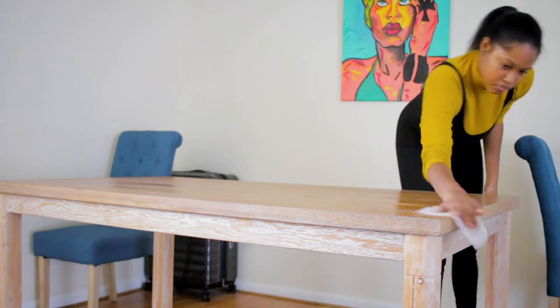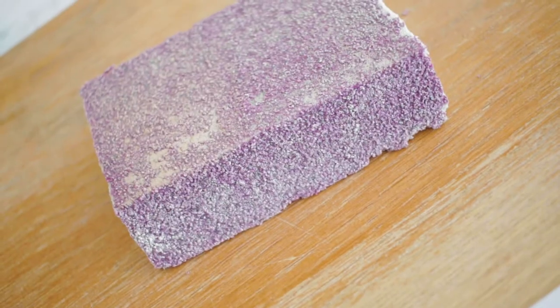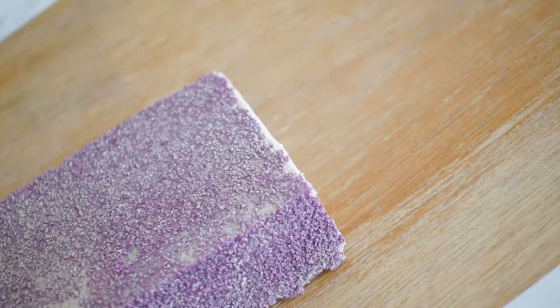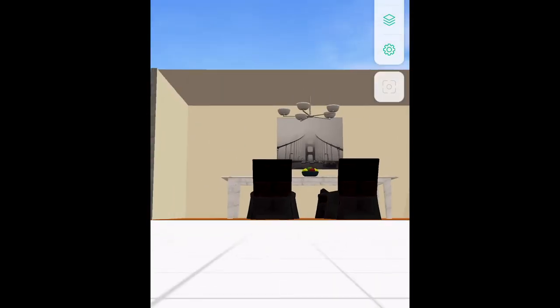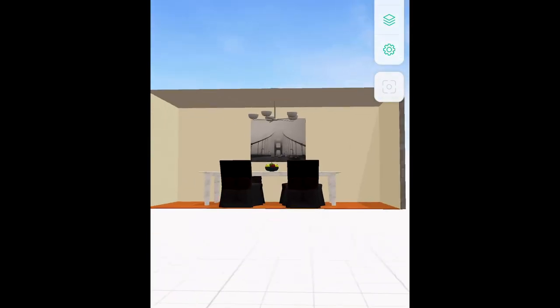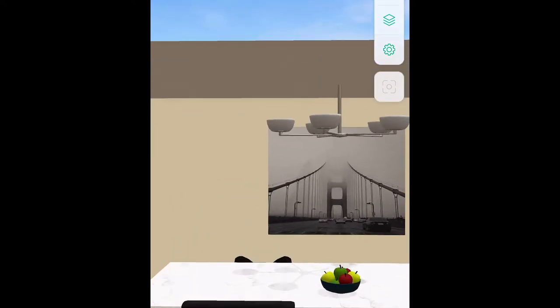If you don't sand first, the contact paper won't adhere — it'll be coming up. So I use this sanding block and make sure I sand it all over any area that was going to be covered with the contact paper. Initially I was going to cover the whole entire table top and legs, but we'll get into that in a second. For anyone who's new to this channel, my name is Nicole, I'm a mom DIYer and pretty much share my experiences with you guys.